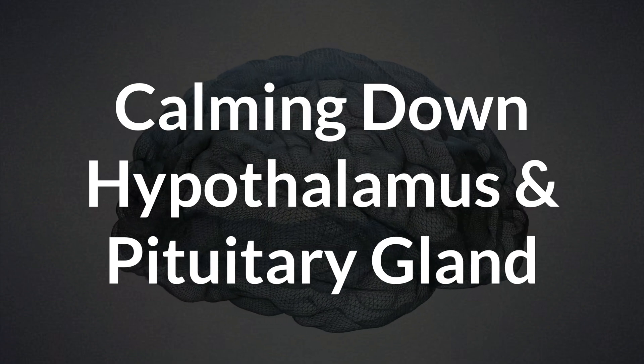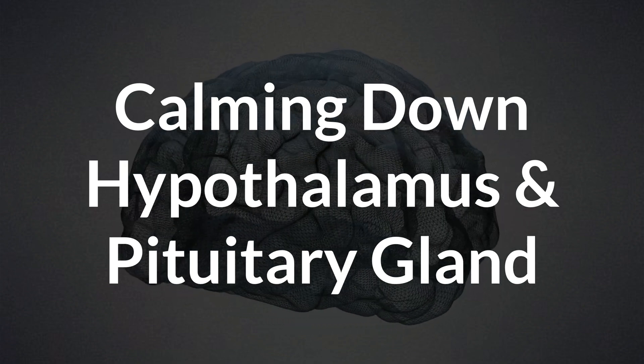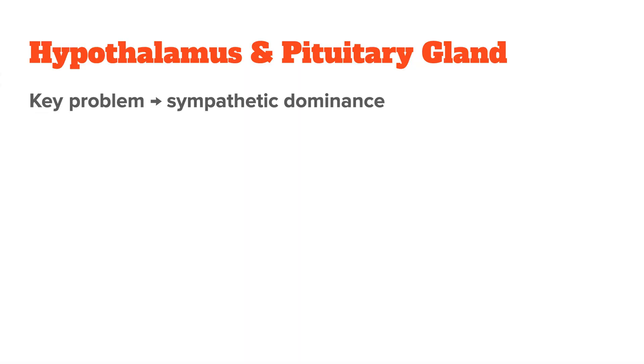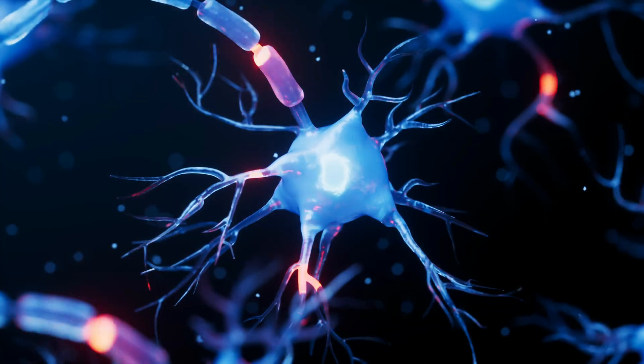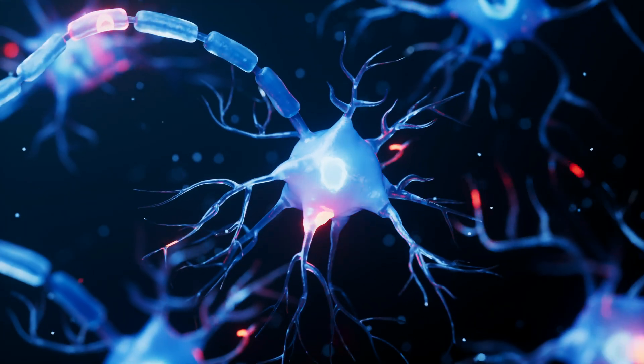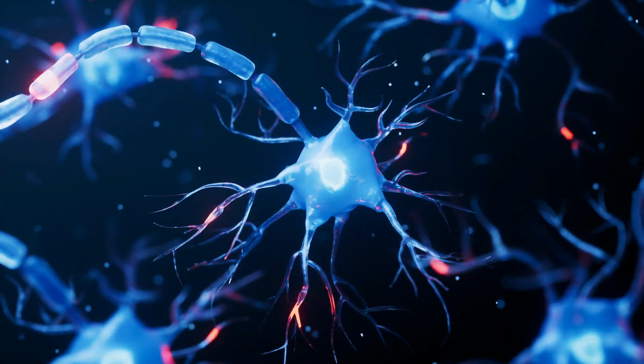The first step in healing HPA axis dysfunction is managing your stress levels and calming your nervous system. One of the key problems we often encounter is sympathetic dominance, where your fight-or-flight response — the sympathetic branch of your nervous system — is constantly active. This keeps your body in a state of alertness and makes it hard to relax and recover.